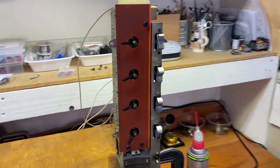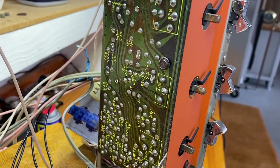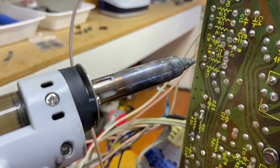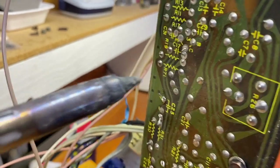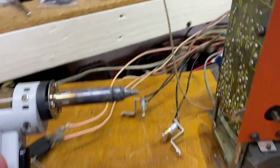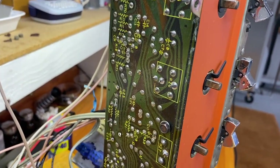I forgot to mention: the solder sucker is a great tool, but be careful because you can apply too much heat and literally lift off the copper circuit trace — especially on a Sears unit, because Sears were really cheap and their copper circuit pads are pretty poor.